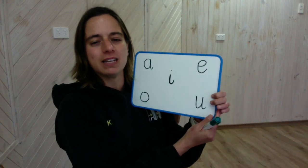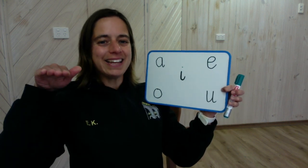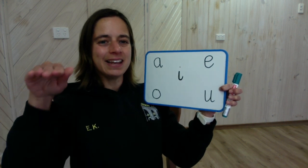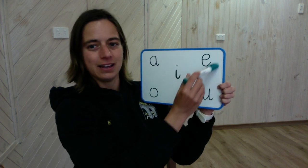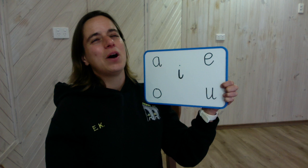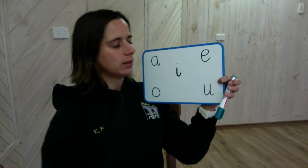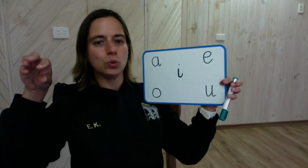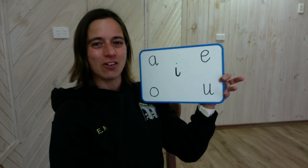We're going to do a listening task now. I'm going to say a long vowel sound and you're going to tell me — can you point to which of these sounds I made? The first one is E. E. Which long vowel sound makes that E sound? This one here. Yes, that vowel sound makes the E sound. Listen again. What about the U? U. Which letter makes the U sound? Well done — it is this one here. That's the long sound U.